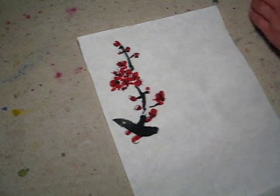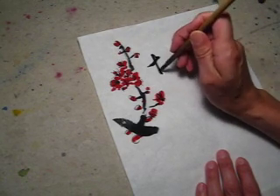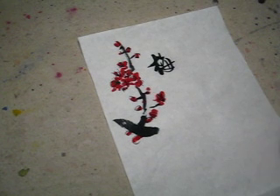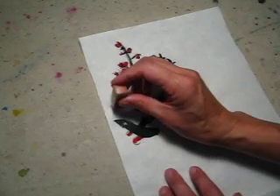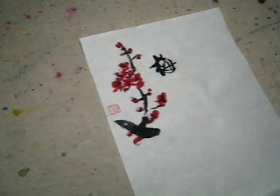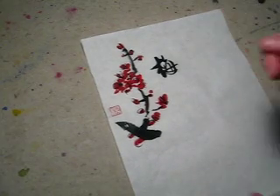Good. I will write the inscription here, and chop my name seal here. Actually, I was too much on the side — almost no room to chop my seal. Here. Done. I will mount it.